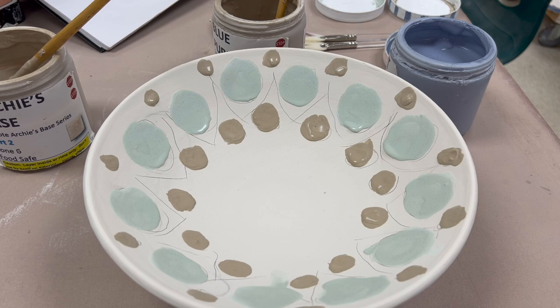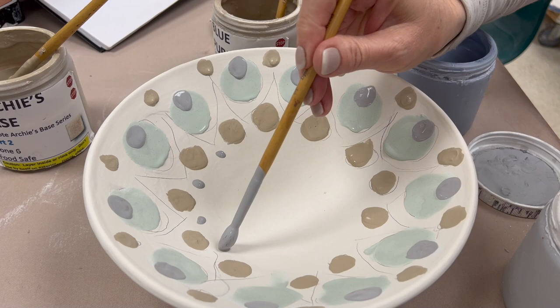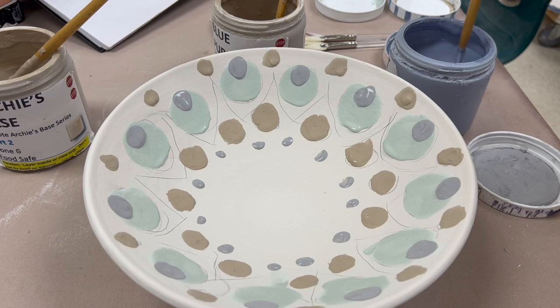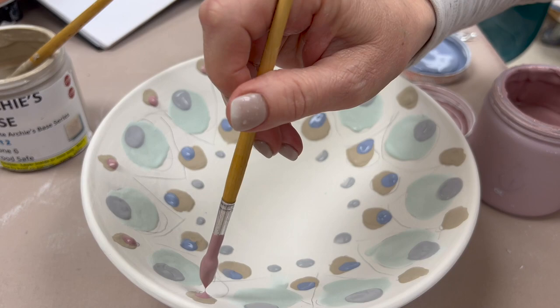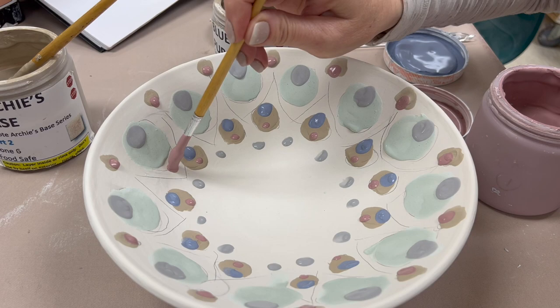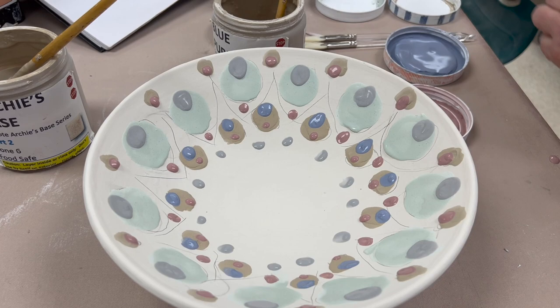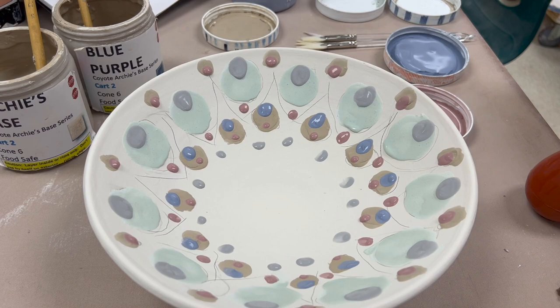I'm going to be layering some of my glaze colors because by layering them and increasing the number of layers, that will help build up a little bit more of a tendency to run. In addition to using glazes that are normally runny, I'm also using some typically stable glazes, trying to get a combination. As I put these on I'm trying to be deliberate with my patterning — not super careful — you can see it has an organic flow to it. For this demo of course you could be a lot more careful than I am.